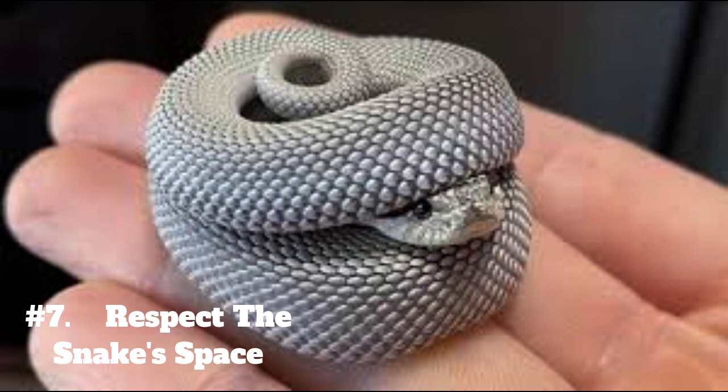7. Respect the snake's space. Snakes are prey animals and can feel threatened when they are handled. It's important to be mindful of their personal space and avoid handling them in a way that makes them feel uncomfortable or stressed.